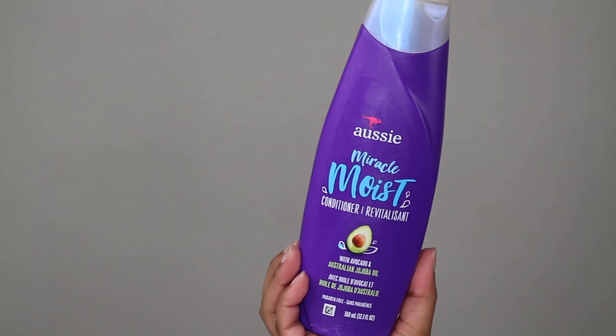I'm going to start off with the Aussie Miracle Moist Conditioner and I'm going to be co-washing today because I just washed my hair like two weeks ago with actual shampoo. I don't wash my hair with shampoo every week — I co-wash every other week and wash with shampoo about once a month. I love Aussie because it gives my hair so much moisture but it's super cheap.